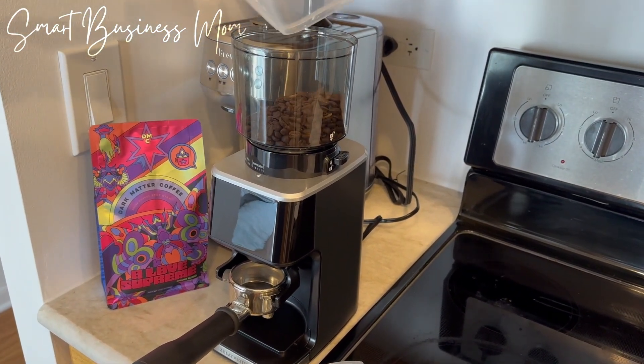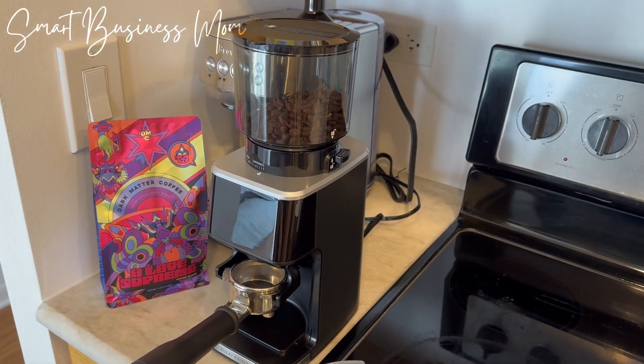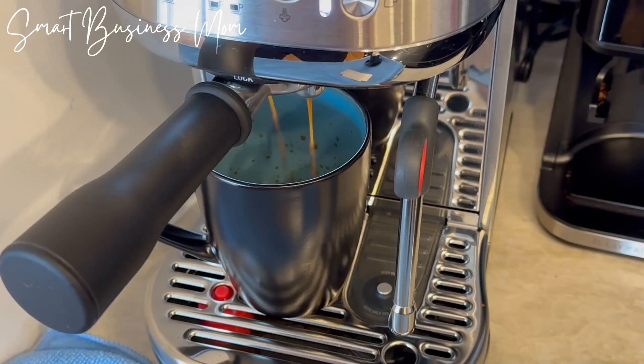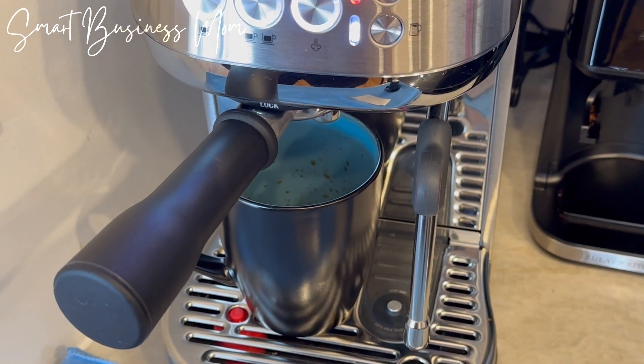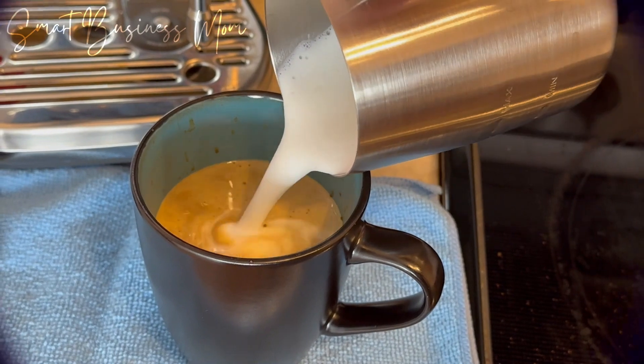Once I used it a few times, I programmed it to the perfect grind time, and it saved me even more time. Overall, I'm loving this Zoulet Automatic Adjustable Coffee Grinder because now I can grind the beans I need for my morning cappuccino in a matter of seconds instead of having to pull out my old handheld grinder and go through that lengthy process. Highly recommend.